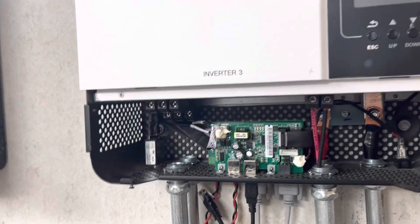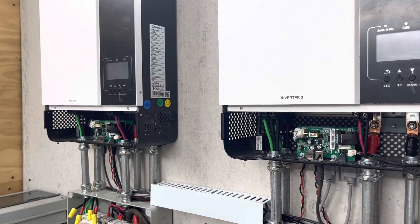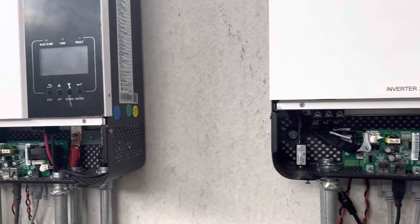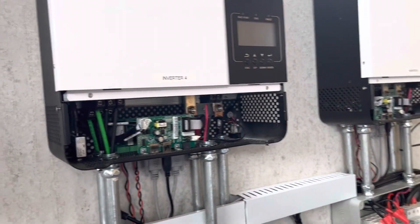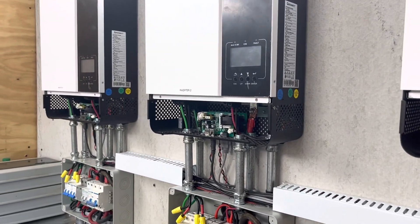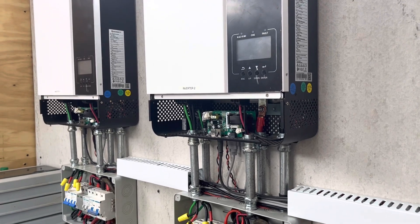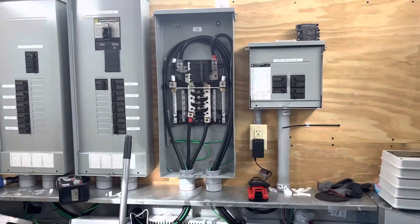So I had to disconnect all of this. Now I'm dealing with Signature Solar tech support to see what we need to do. I'll probably have to send some of these units back, which takes my whole system down because I have to have four of these to run my house. I don't have a critical circuit panel — I've got all the power from my property running through these inverters. I have five inverters, but I have to have four to run.